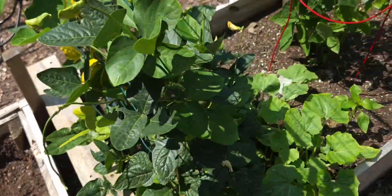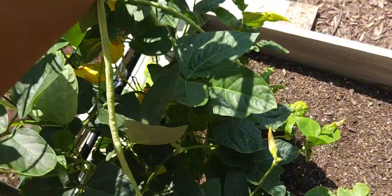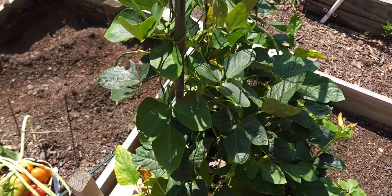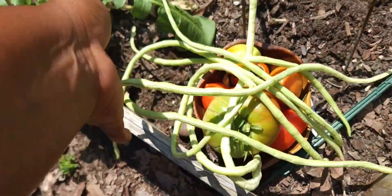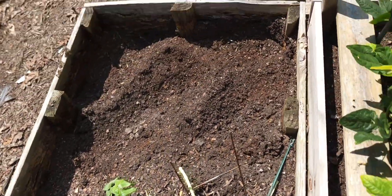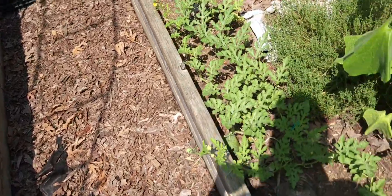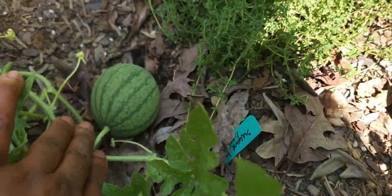I got about seven — looks like eight — of them. I was able to get about eight noodle beans. Some radish leaves. And then I'm going to quickly turn around here and let you see the watermelon, if I can get my shadow out of the way.